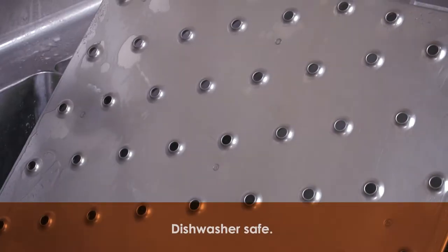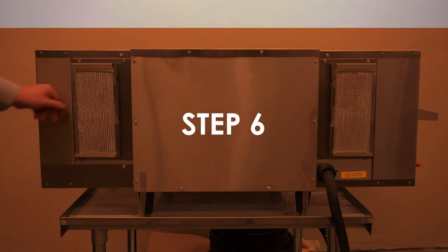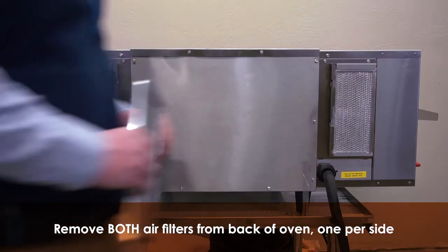Jet plates are also dishwasher safe. Step 6. On the back of the oven, remove both air filters, one on each side.